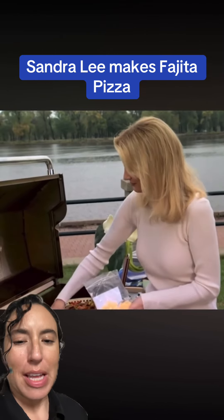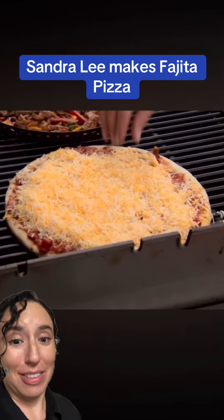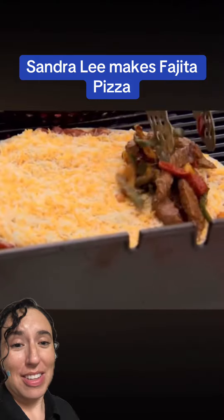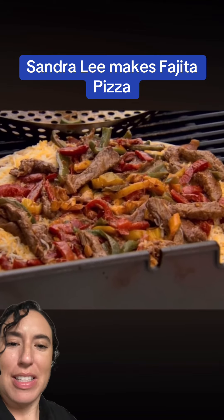Nowadays you see like birria pizzas and carne asada pizzas. Spread that out because this is gonna melt very quickly. Now I'm gonna put my fajita and my peppers on here. That is some beautiful pizza pie, I can just tell you — maybe the edible has kicked in.